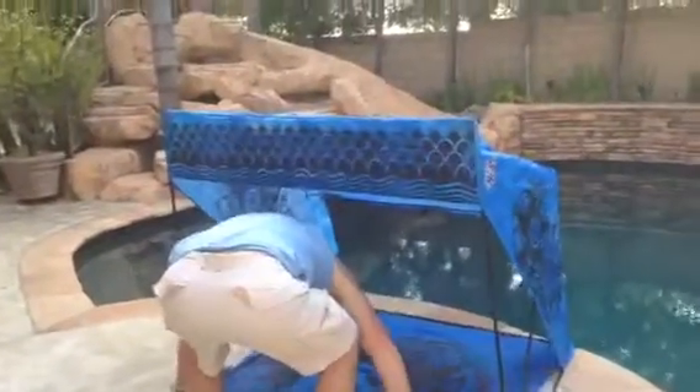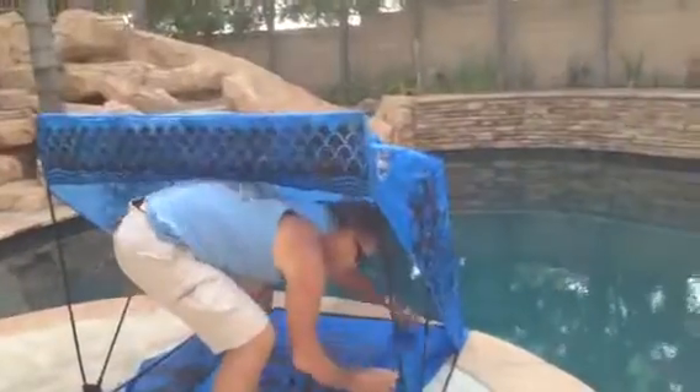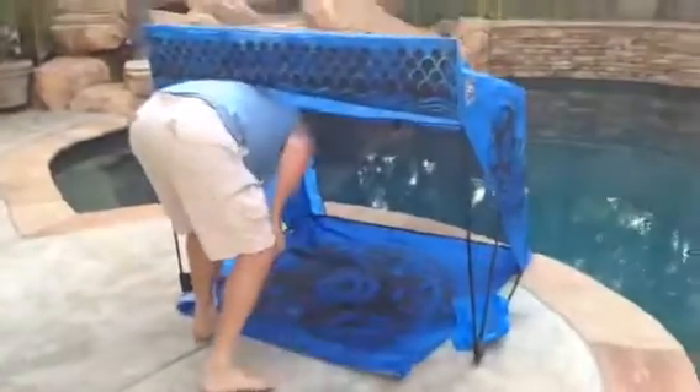Fill up your sandbags, and what you can do is place them on the corners, and you are ready to go.